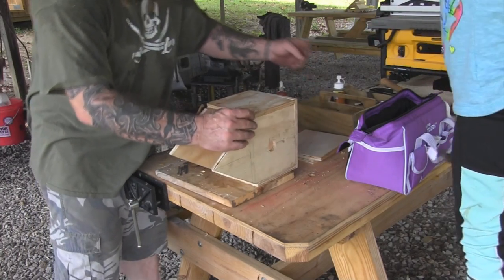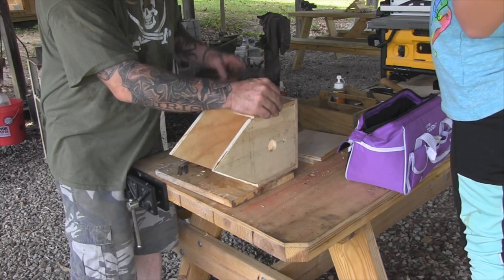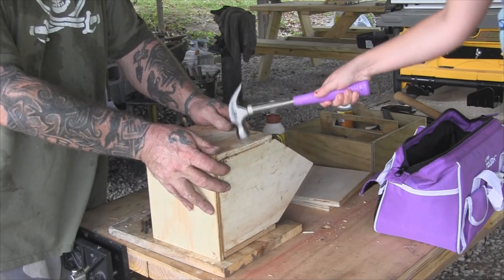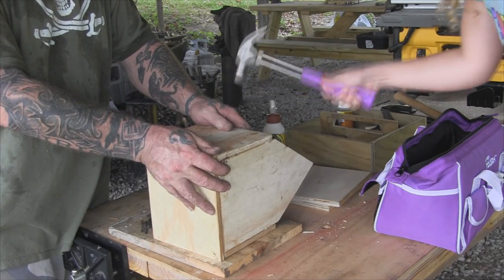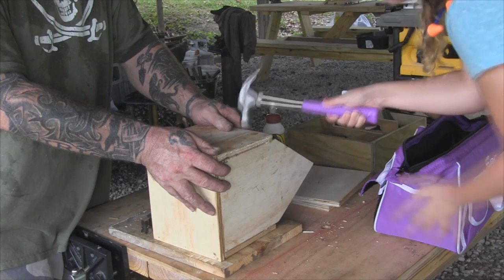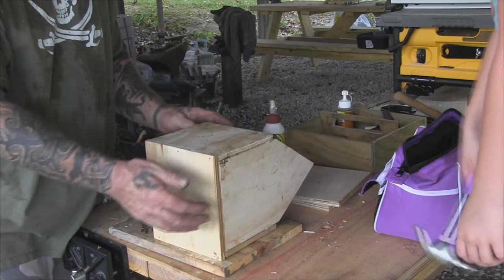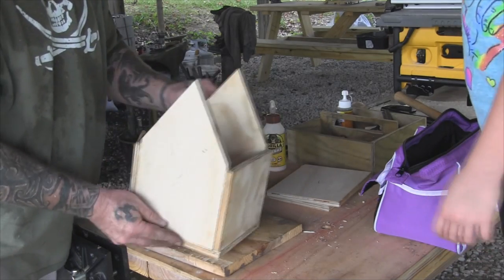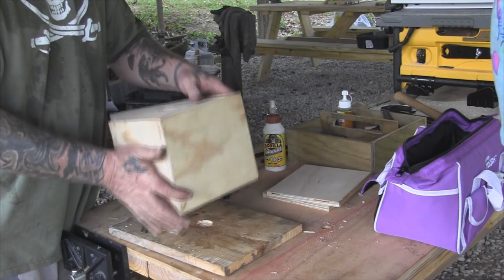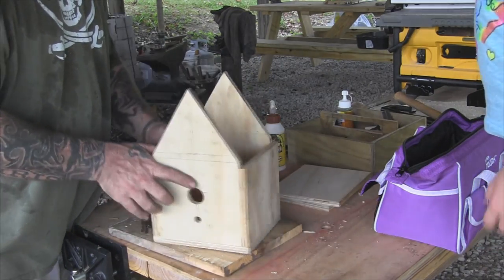All right, let's put another one down in here. We didn't put any nails across here but we did get six nails in the bottom — really don't need to though.